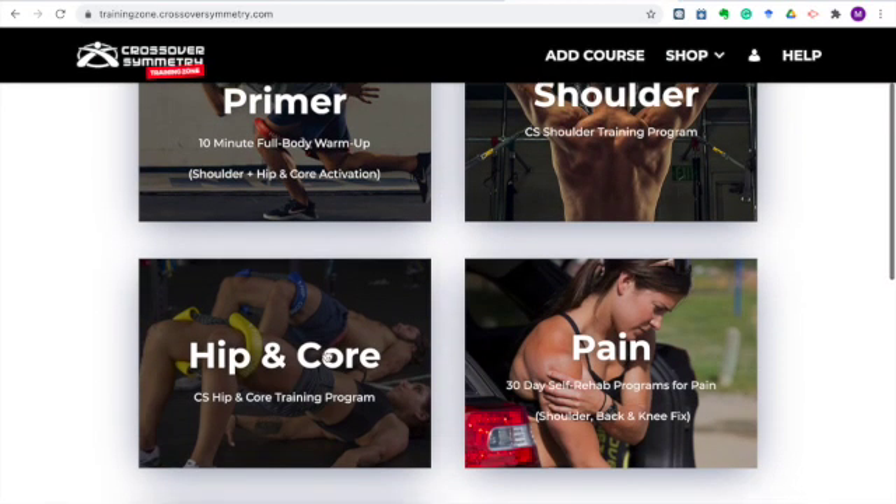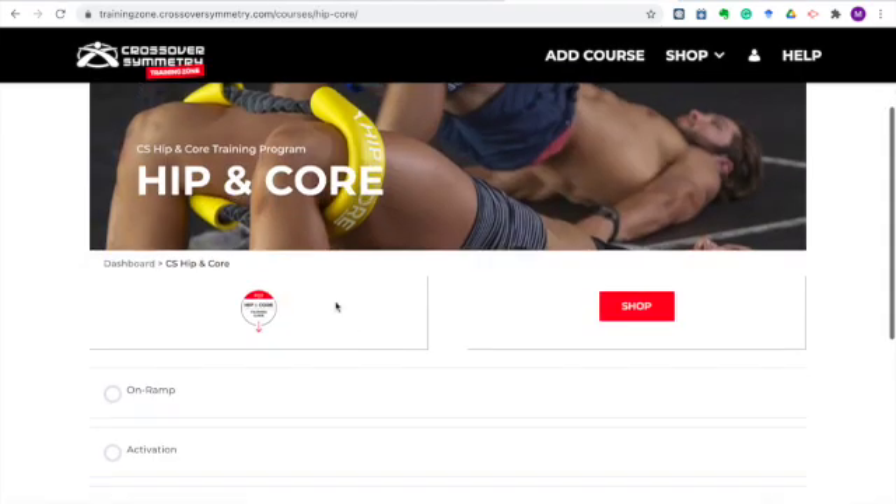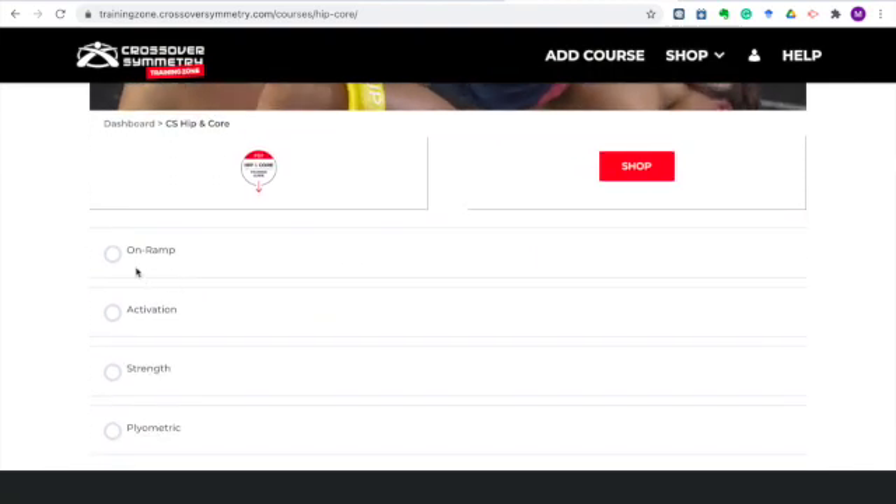Back to the dashboard, we'll find the same in the hip and core section. The first thing I'll point out is the PDF training guide — the hip and core system only offers the training guide as a PDF download. You'll grab that there and then you'll find the same as the shoulder section: on-ramp, activation, strength, and plyometric videos to get you started with your hip and core system.